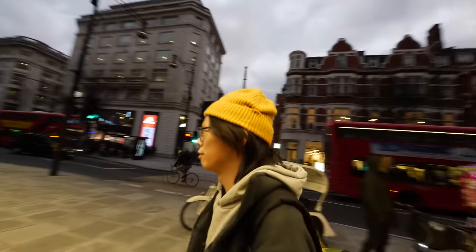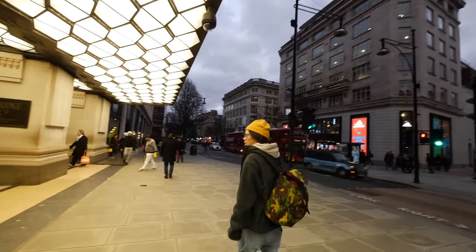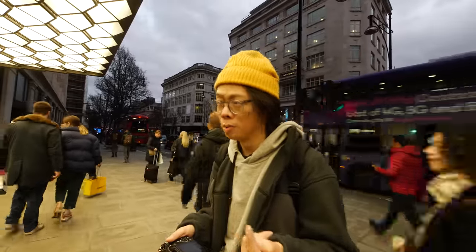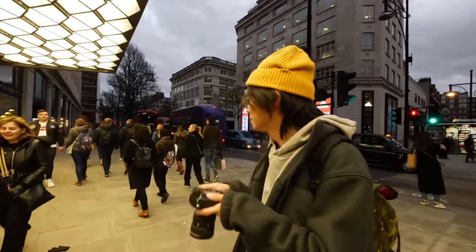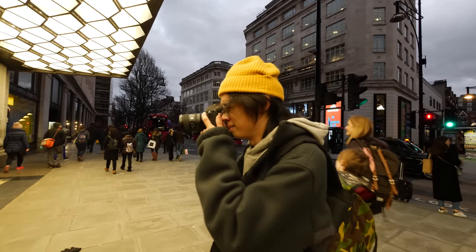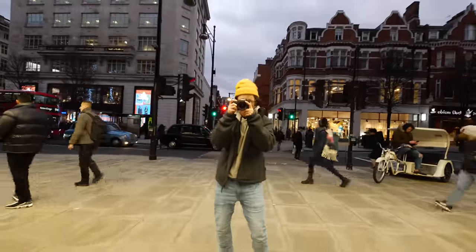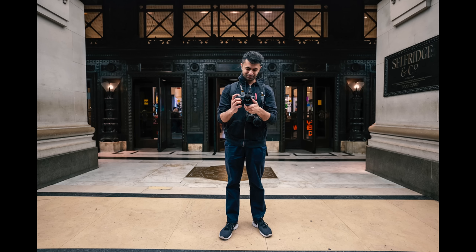The light here is amazing — it would be great to get some photos. On crop sensor it becomes 30mm equivalent, so not quite as wide. I'll just take pictures of anything random out here.